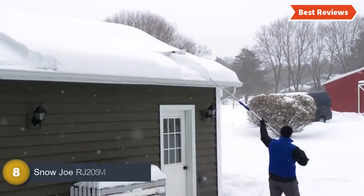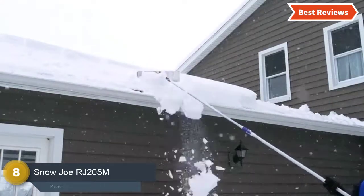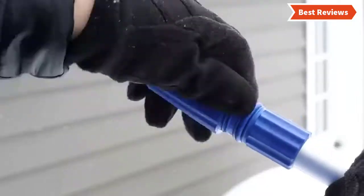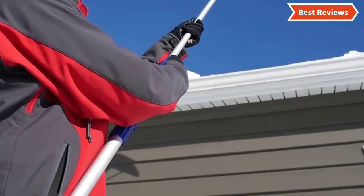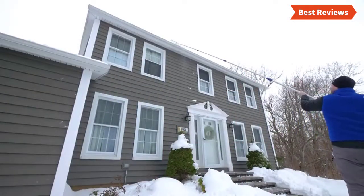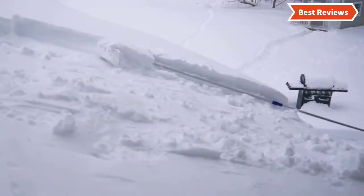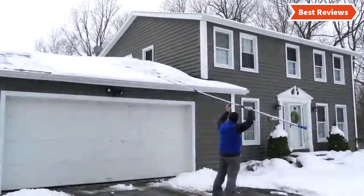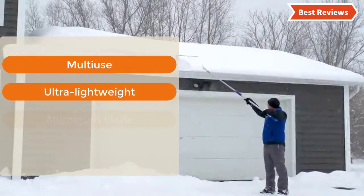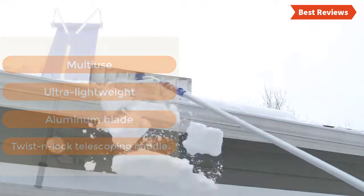Starting our list at number 8, the Snow Joe RJ205M. A 21-foot long reach snow roof rake that allows removing snow along with wet leaves and debris from roofs. The telescoping pole can be adjusted from 6.2 to 21 feet. An ultra-lightweight construction allows easy handling, and an oversized aluminum blade rake head allows cleaning large areas. Key features: multi-use, ultra-lightweight, aluminum blade, twist and lock telescoping handle.